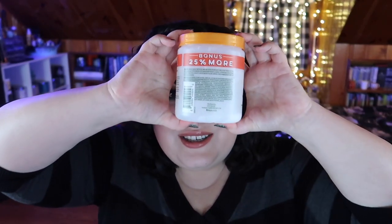Next is a deep conditioner I absolutely adore and would highly recommend to anyone looking for one. This is from Cantu — the Cantu Shea Butter Leave-In Conditioning Repair Cream. I got the big jumbo 20-ounce size off Amazon. It smells delightful, works so well, and you have so much product. It's really affordable with a lot of product. I would really recommend this — I think this should be your one-stop shop if you're looking for a deep conditioner, because Cantu is affordable, smells good, and works well.